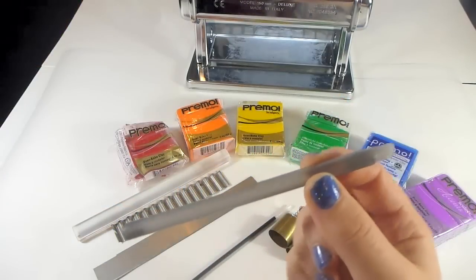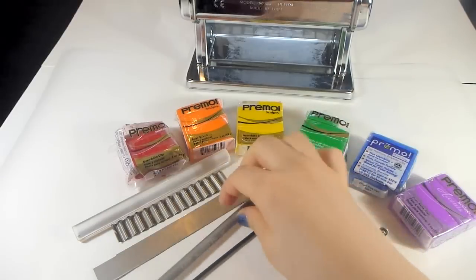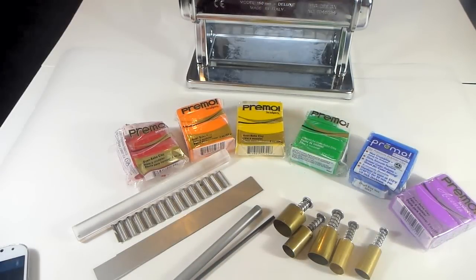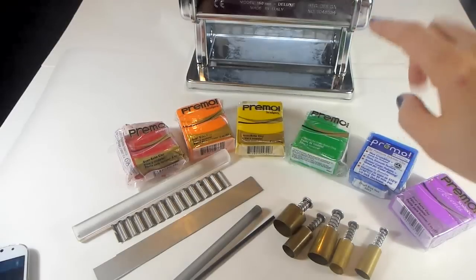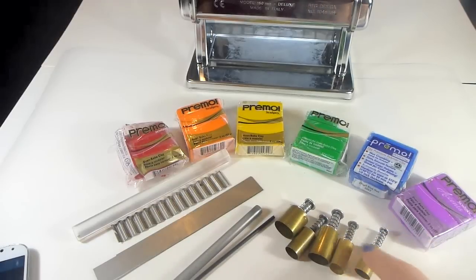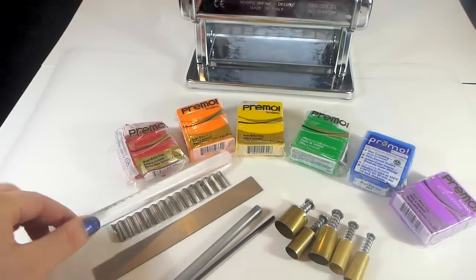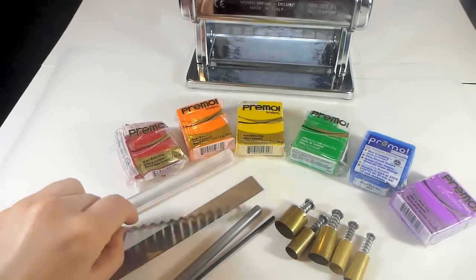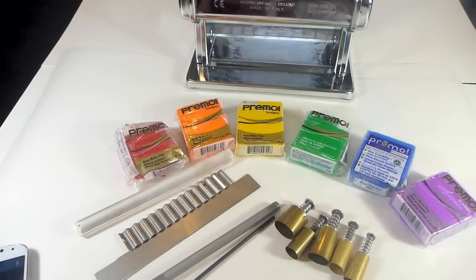For this project we'll need a pen with the ink already removed. I want to go with a rainbow theme so I have red, orange, yellow, green, blue, and purple. I have a pasta machine to condition and flatten the sheets, and different tools for texturing. I want to go with a round theme so I have different oval and circle cutters — these are Kemper cutters — and I'll also use my rolling pen, my curly blade, and even the pen itself.